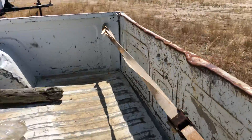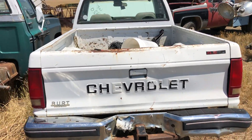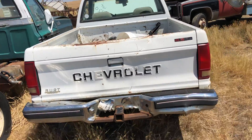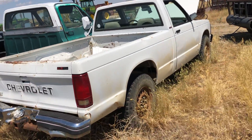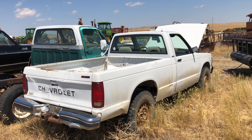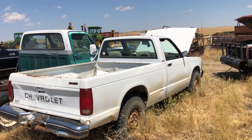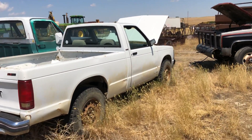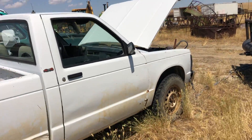I'm revving up a little bit. Guys, it will start and it will run. You're definitely going to need a battery. The battery is in there, it's disconnected, and it's a side terminal. And you're going to leave the little bolts for the cables.